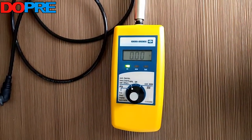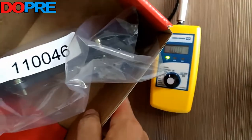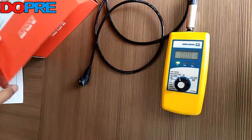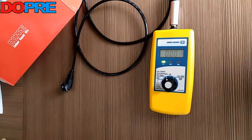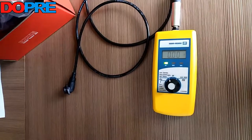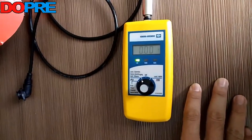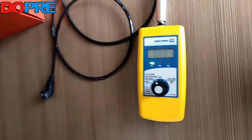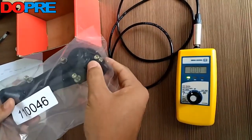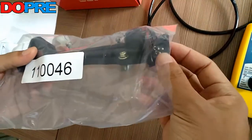Hi there. Today we will test our three-cable sensor for SN6, SN7, for the trucks Scania, Daimler, and Benz. We have the Knorr original digital tester and the samples. The Daimler item number is 110046 — it's three cables.